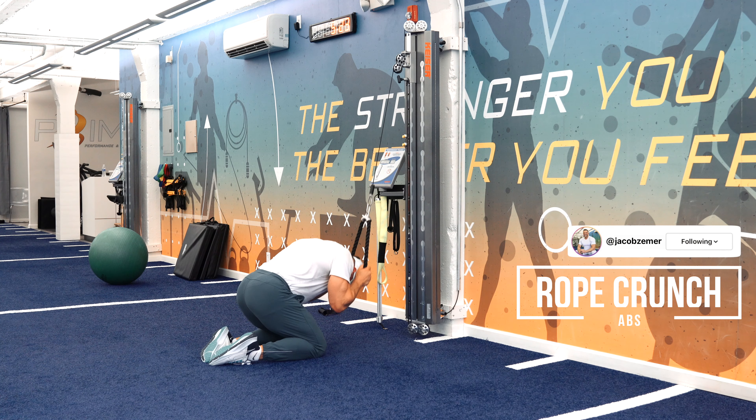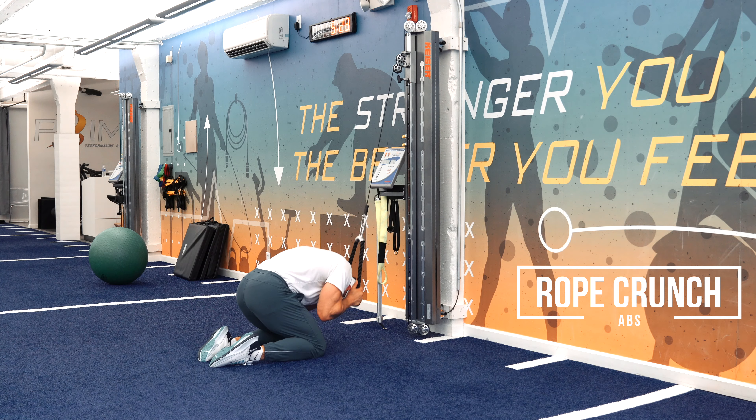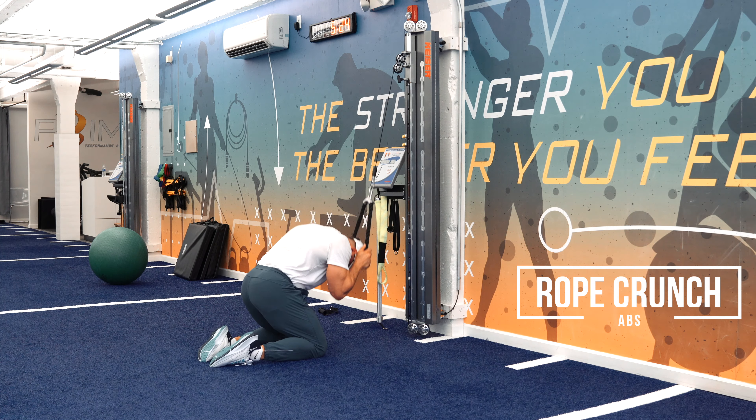Rope crunch. I'm setting this exercise up by putting the rope by my ears, keeping my elbows tucked in, and trying to keep my butt as close to my heels as possible. The reason I'm doing that is I don't want my hips to take over this exercise — I want to force my back to round.